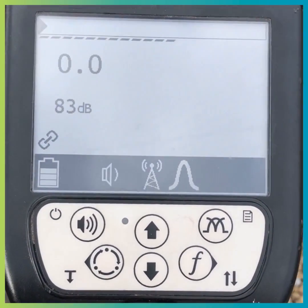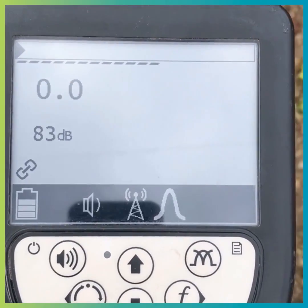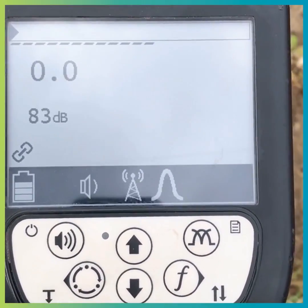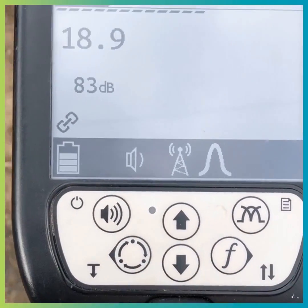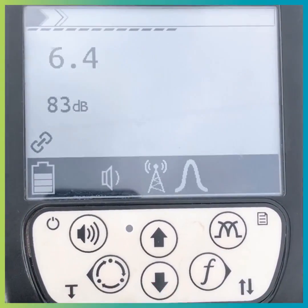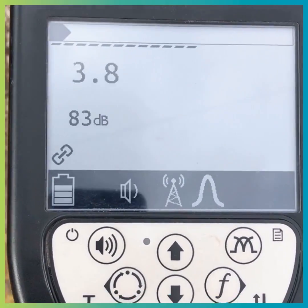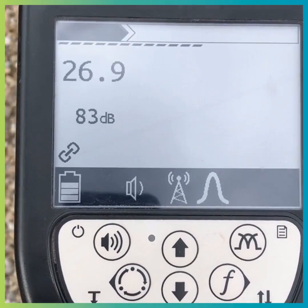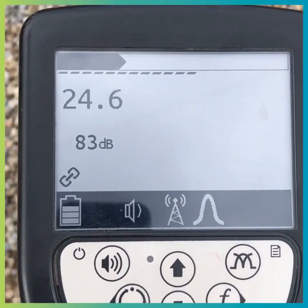In between times, here's something that I did a bit earlier, just to whet your appetite. Hello, Steve here from Leica. I get asked quite often what direction everything is on the screen of an ultralocator. It's quite simple. I'm just in radio mode, in my garden. So I have a signal there, a signal there, and a signal there.